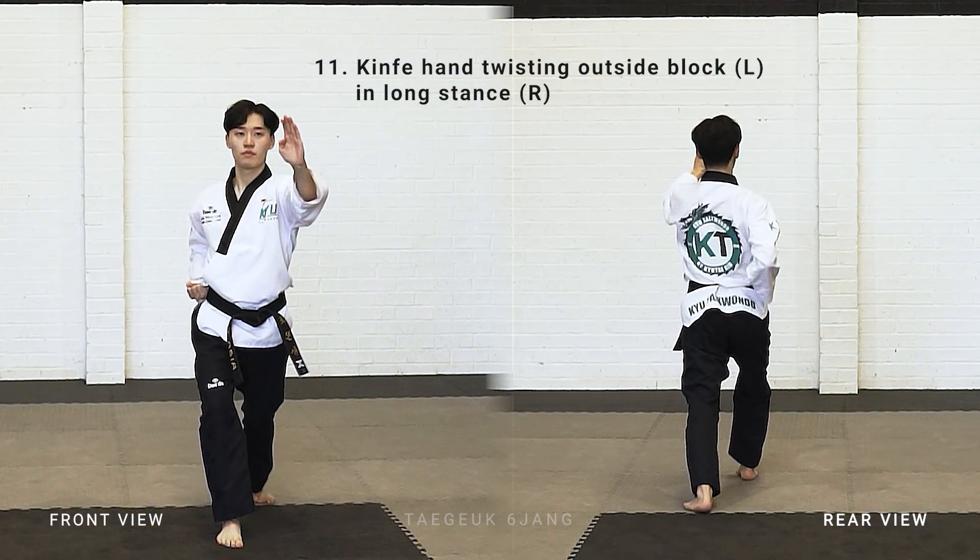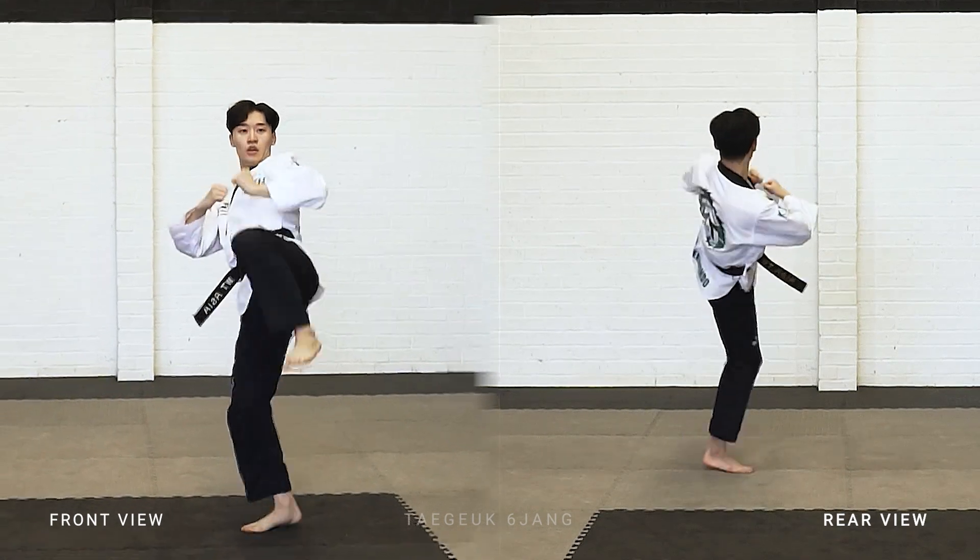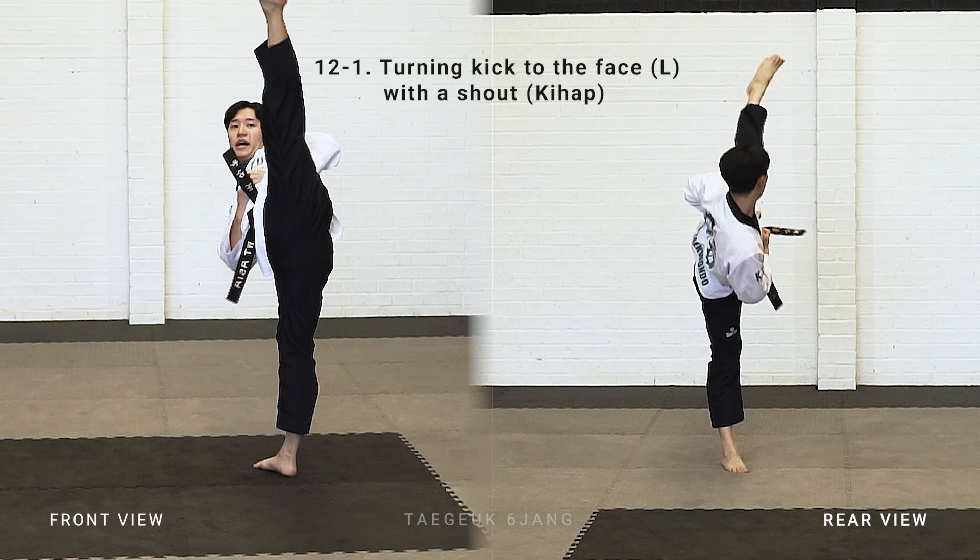Right leg stepping forward, left arm knife hand twisting block in long stand. Left leg turning kick to the face, with shout — ki-yap.